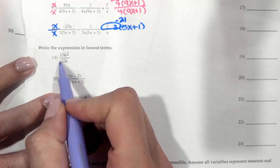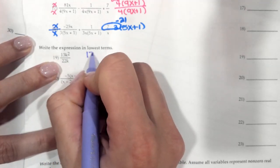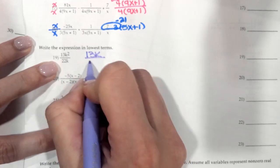13 is a prime number, so it does not simplify, but the k over k does. So we're just left with 13k over 22.